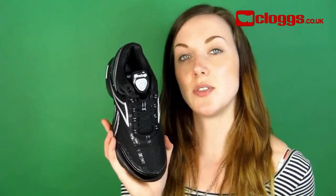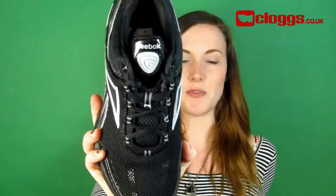Clugs have a fantastic range of toning footwear from Reebok. Get your Easy Tones today with free UK delivery.